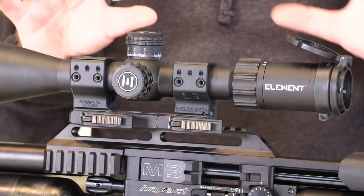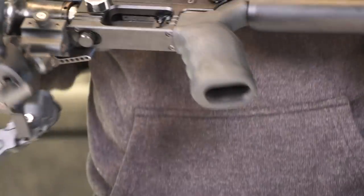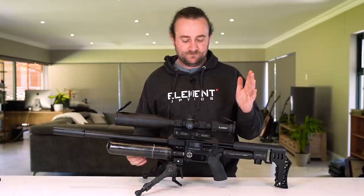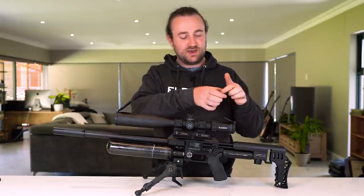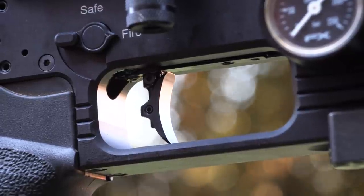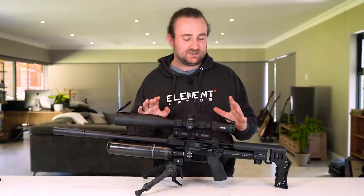The trigger feels pretty much the same as the previous generation Impact, but I did notice one improvement: the trigger shoe itself is on a rail that can be adjusted forward and back. I really like this because on some of my firearms the trigger is much closer to my hand, and with this I'm able to bring it back and match all my rifles together — giving me consistency when I switch from one to the other. Really glad they made that change.